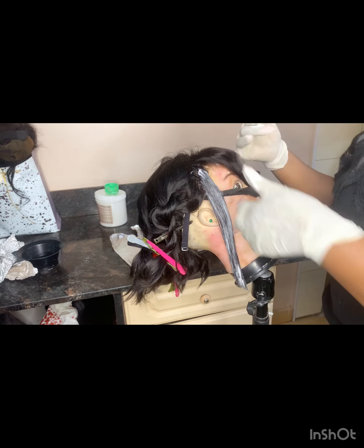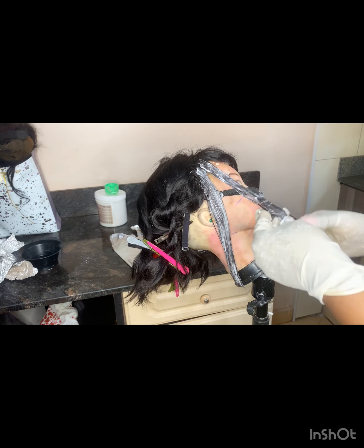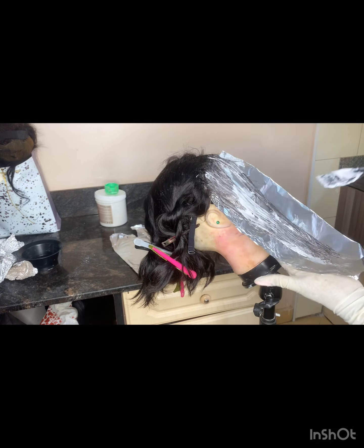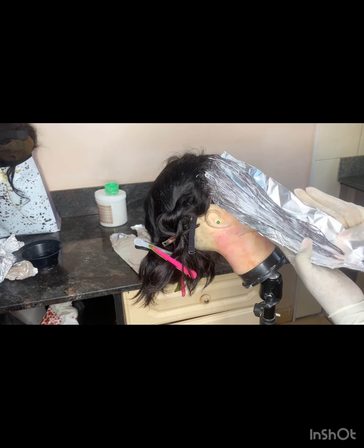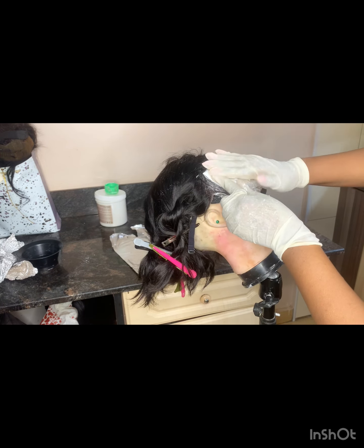I started applying the mixture onto the hair. While applying, make sure that you use enough product. After that, cover the hair in foil paper — the foil paper helps to speed up the chemical reaction.